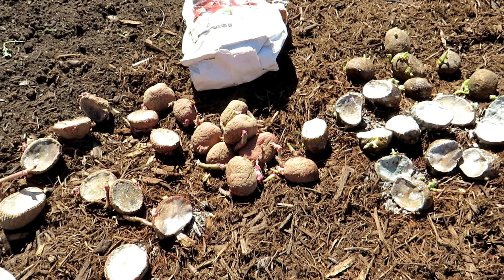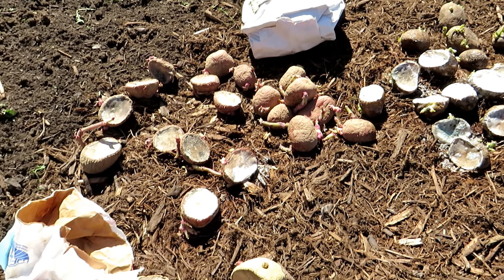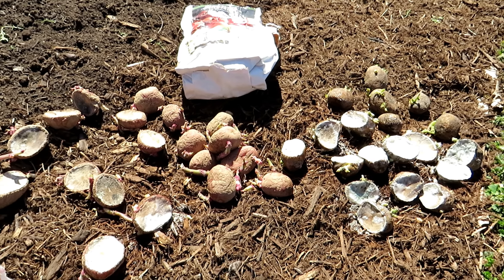Once they get into the ground, most of the mold dies off anyway, but this is just a nice way to clean them up in case you have any issues before planting, and then your potatoes will be happy.